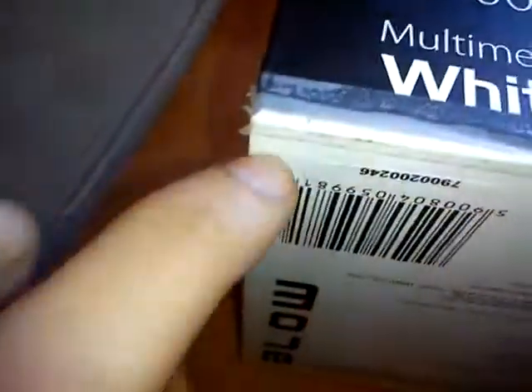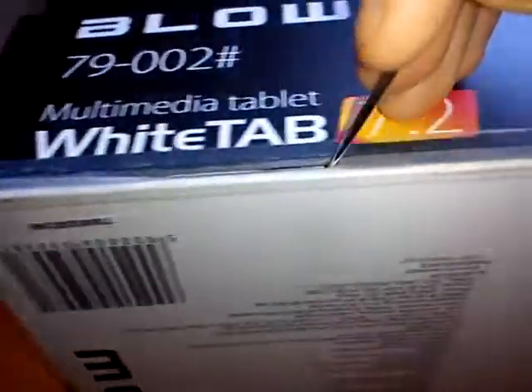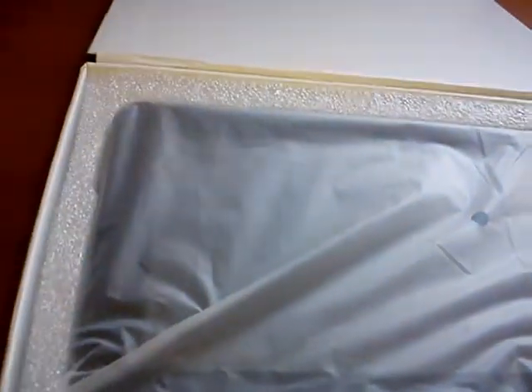Alright, let's go ahead and open it. As you can see here, we have — we've opened this thing. Put it to the side, here's the tablet. As you can see, I'll put it aside just a moment and show you what you have in the box.